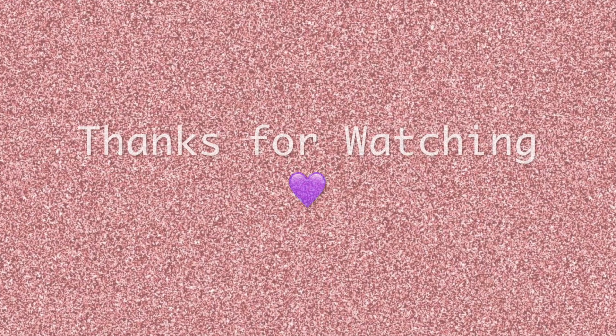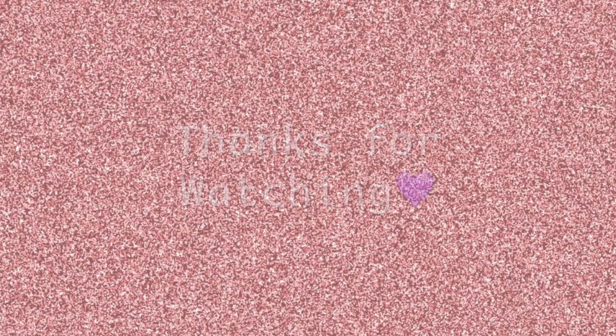Thank you guys so much for watching. Make sure to follow me on my socials — it'll be linked down below. Don't forget to like, comment, and subscribe, and I'll see you guys in my next video.